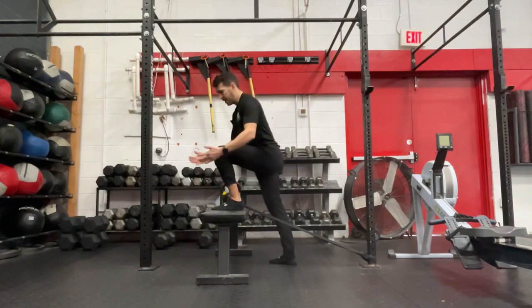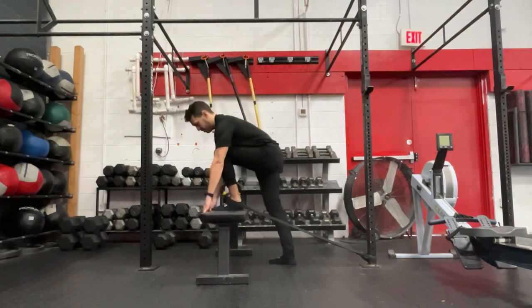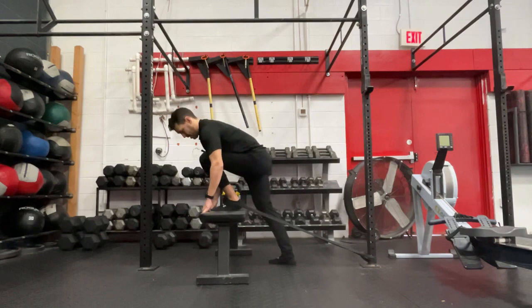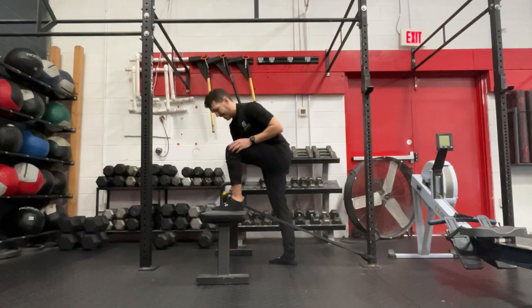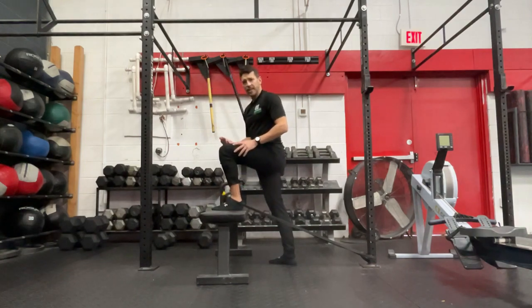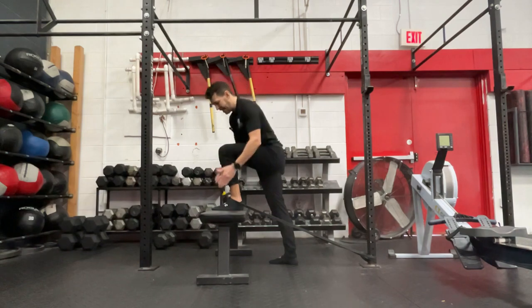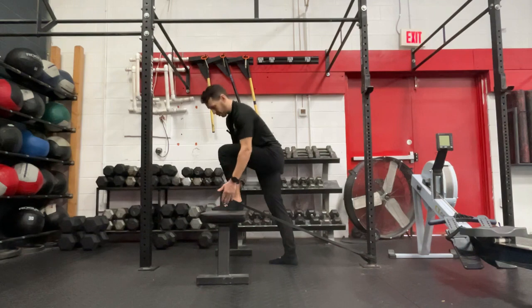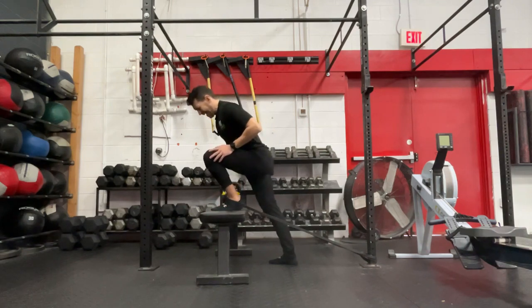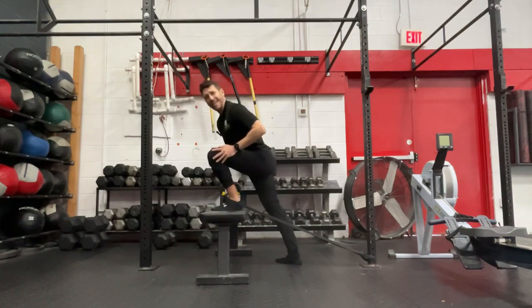From here, you can simply go into that mobilization — keeping that heel flat to the ground, really trying to keep those three points of contact at the foot, making sure that the heel doesn't come up and you're not rolling out to the outside of that foot. One thing to think about as well, which may help, is taking that knee and mobilizing it towards those outside two toes — toward the little toe — and generally what we see is that this provides a little bit more opening, a little bit more mobility at the ankle.